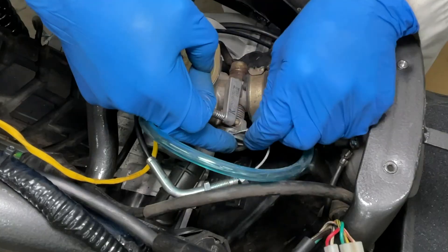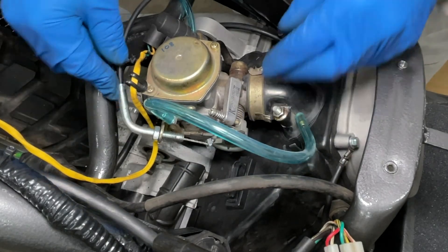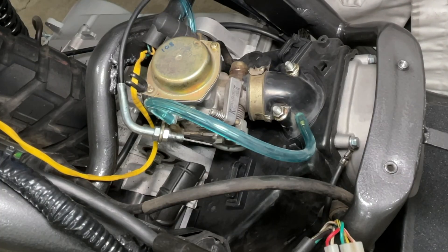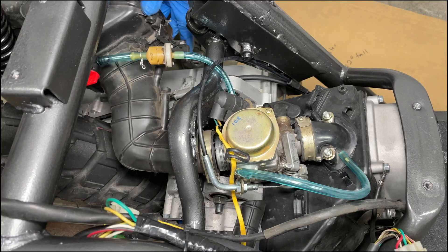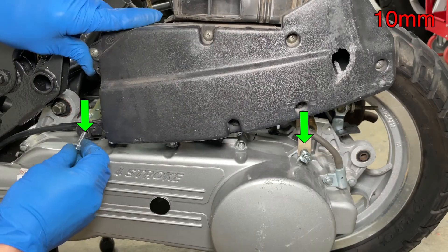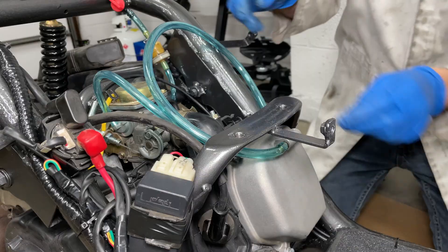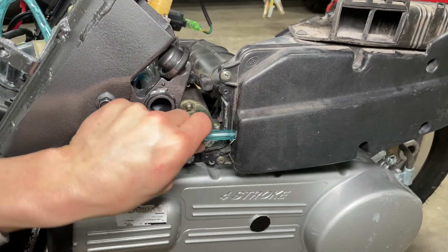The throttle cable is next. Hook the cable end into the pulley first then install the cable into the bracket. Adjust the cable so the throttle snaps shut and has a little bit of play. Tighten the nut with a 12mm wrench. I wanted to use a foam pod filter but it didn't fit. The stock intake is better anyway because it's actually easier to install, makes the engine quieter, and does a really good job of keeping dirt and water out of the carburetor. PCV stands for Positive Crank Case Ventilation — the PCV hose takes vapors from the crank case and feeds them back into the air box.